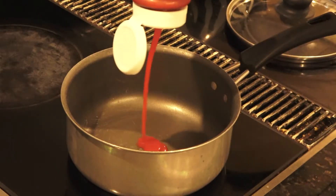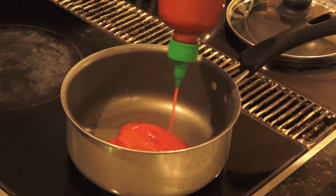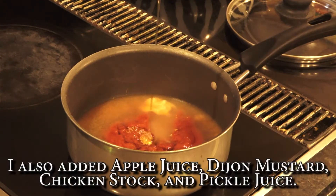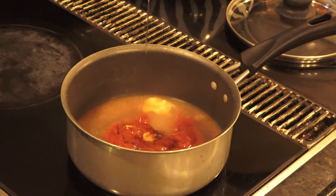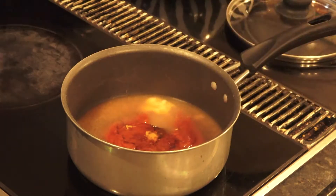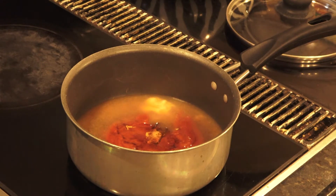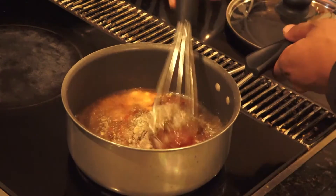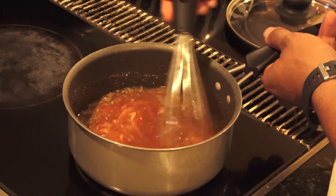In a saucepan over medium heat, we're going to add some ketchup, some sriracha, some soy sauce, some honey, some brown sugar, salt, black pepper, some other spices, some sesame oil — shh, my secret — and some Crystal hot sauce. We're going to mix this over medium heat until it starts to thicken and all the ingredients are combined.